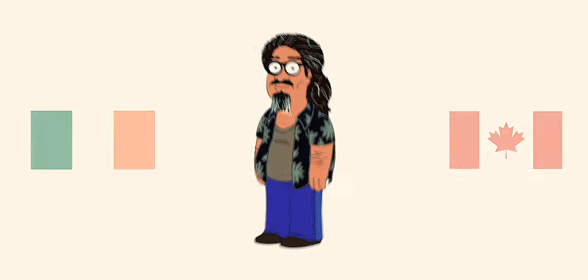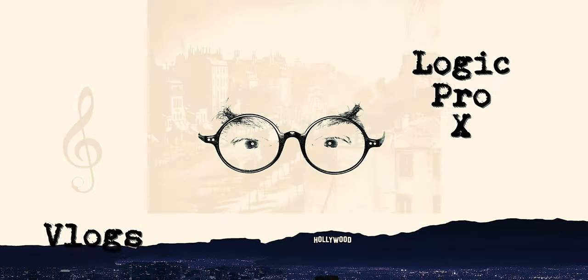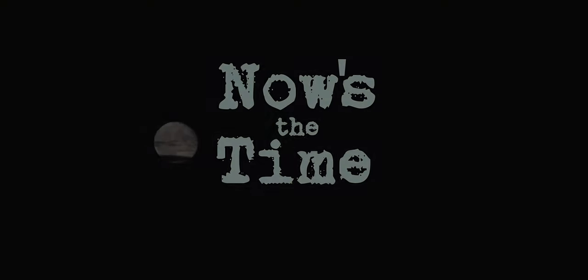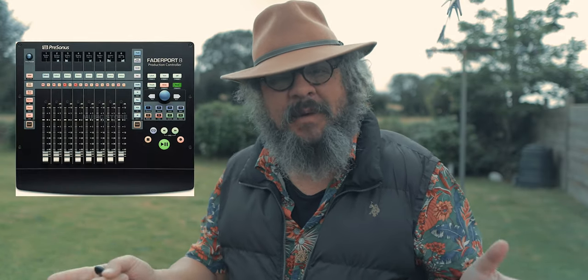My name is Sonny Greenidge Jr., and today I'll mostly be talking about my Fader Port 8 and mixing my newest single on it. I'd like to talk about my Fader Port 8 and how I use it for mixing my tunes.